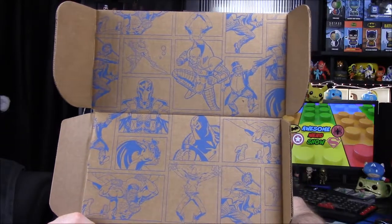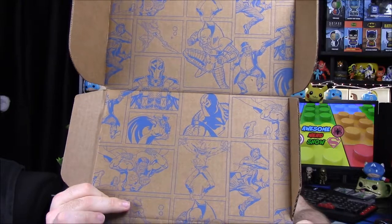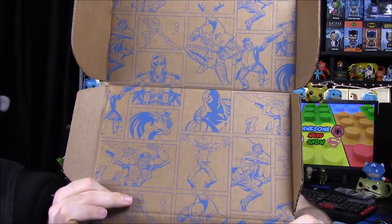I see Lex Luthor, Penguin, Black Manta, Deadshot, Deathstroke, Bizarro, Joker — all sorts of villains there. So let's get into our box.